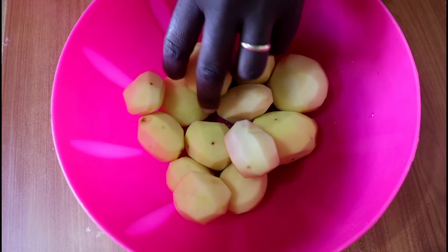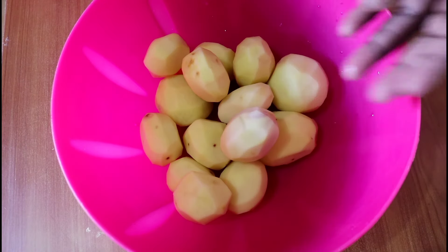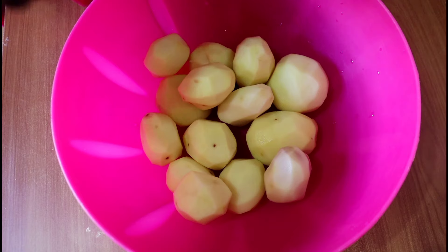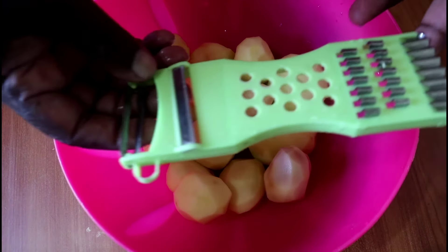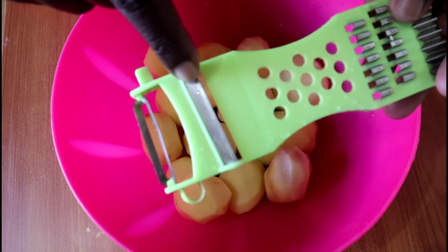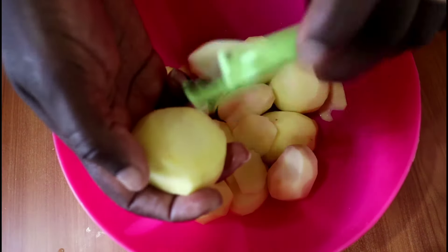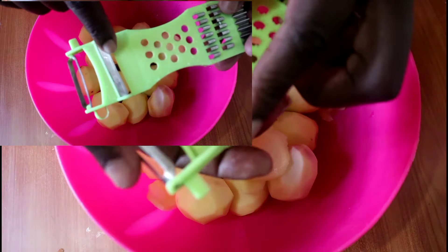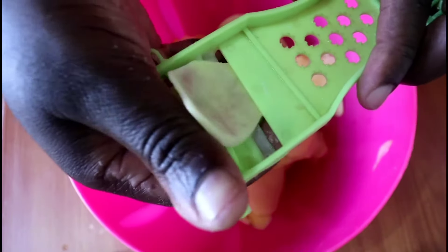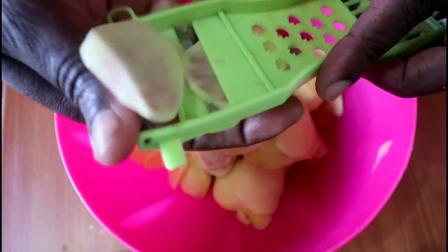Let's begin. I started by peeling my Irish potatoes, or waru, and washed them thoroughly. I'm using more potatoes than the five to seven indicated in the ingredients because at this time potatoes are quite high in price — they haven't been harvested yet, so I got the small ones at the market. That's why I doubled them to about 14, but usually two to five large potatoes would be good. I'm using the peeler and the part I'm showing you, because it will do a good job and the pieces will be uniform.